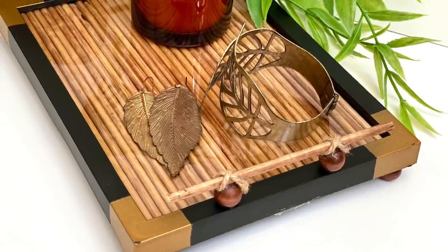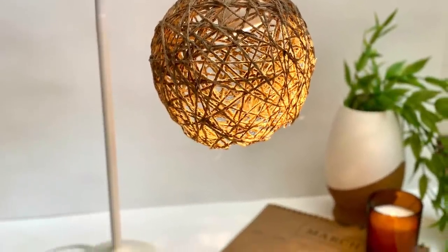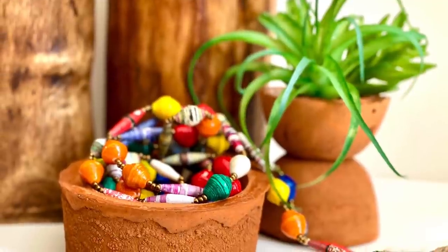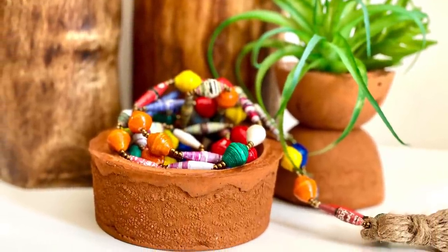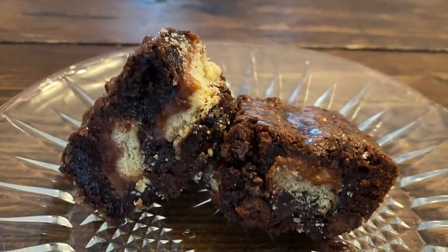Get ready to see how I use Dollar Tree products to make some boho DIYs for home decor. You'll love that rustic bohemian feel of them and you'll also love the price tag. Welcome to my channel Craft Eat Repeat.